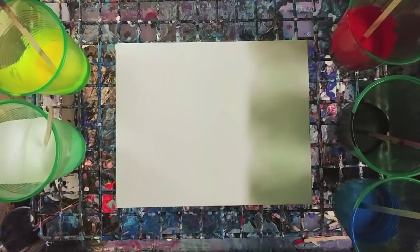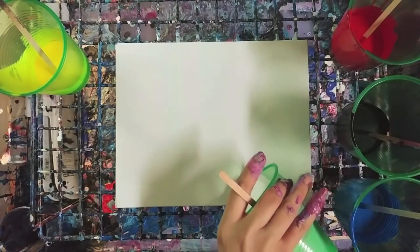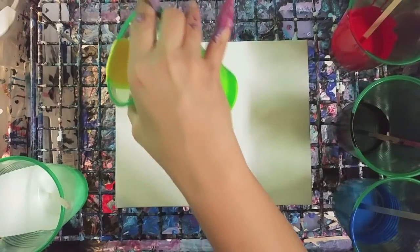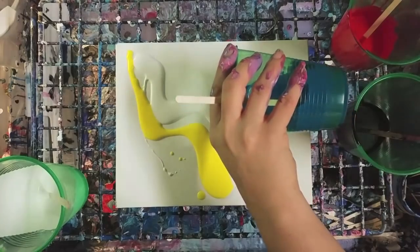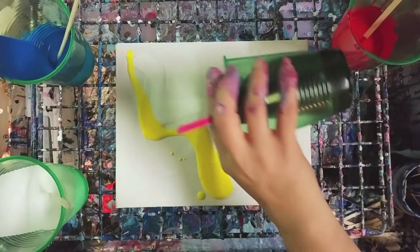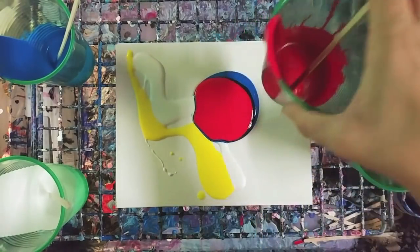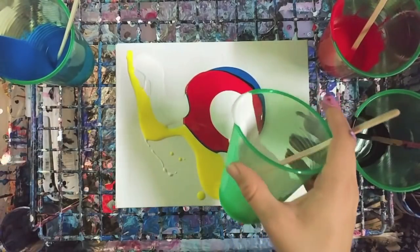Now we're going to do what's called a clean pour. A clean pour is pretty much just like it sounds — you're pouring each color individually onto the canvas. You can do it in any kind of pattern. You can also do what's called a puddle pour, where you literally pour the paint into puddles. That's also a clean pour.